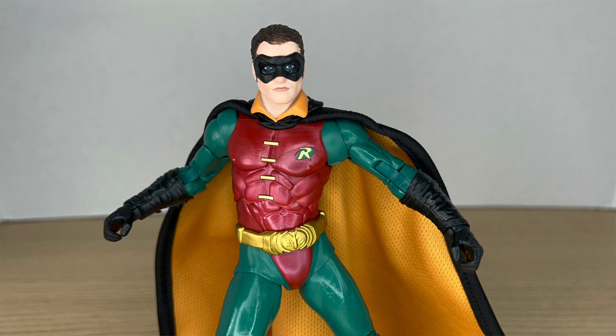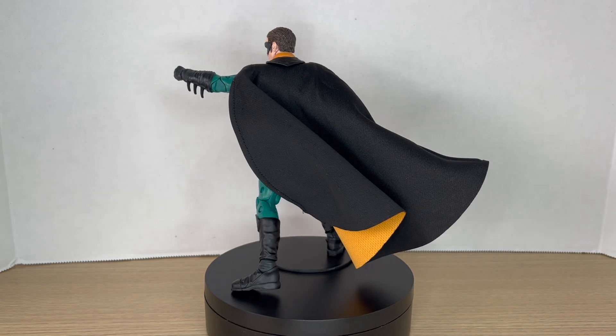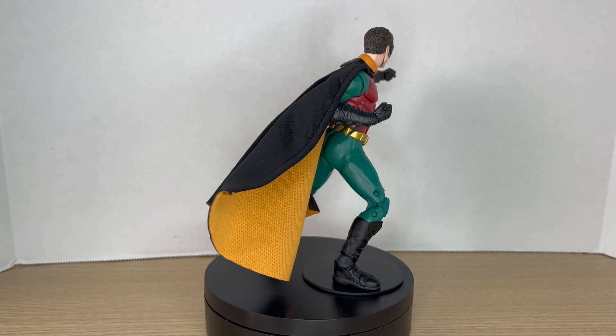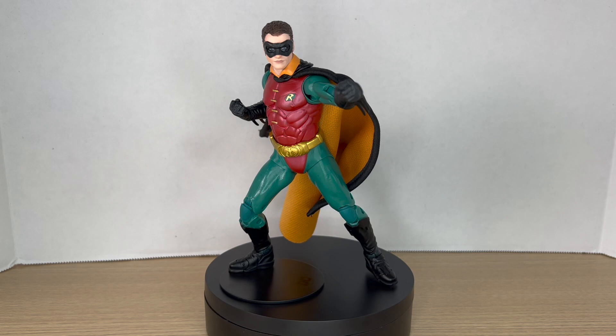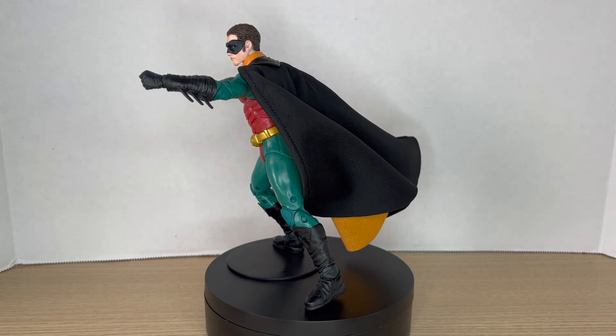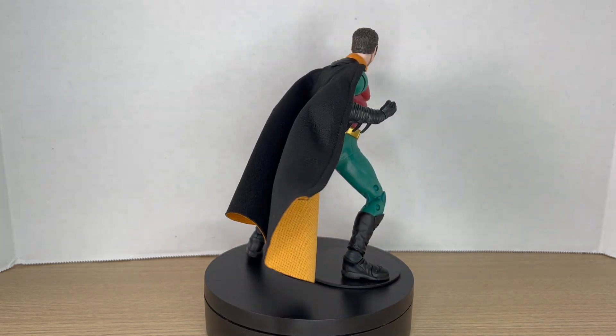Overall this is a great figure. If you want this figure you can find him at BBTS — I got mine from the McFarlane toy store, but I believe he is sold out there. People are finding this wave in stores out in the wild, so hopefully you guys can find him. If you enjoyed this video please leave a like, comment down below, subscribe, and I'll catch you guys in the next one.